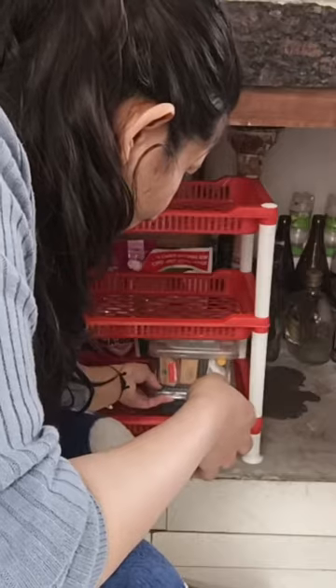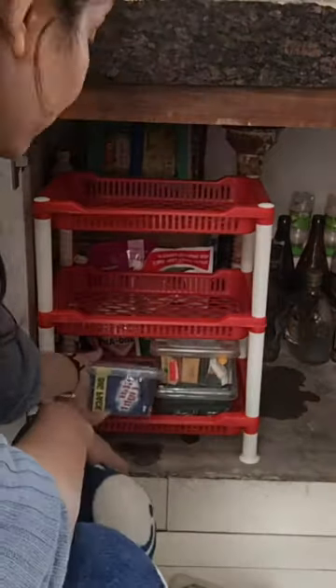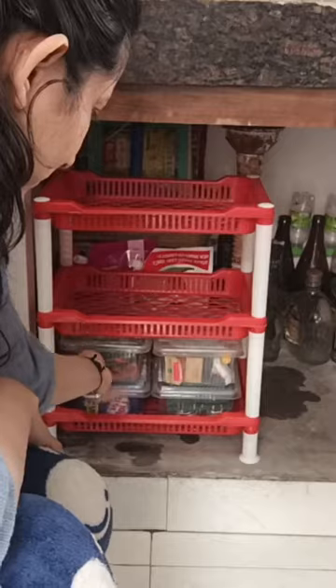Now you can see this area is so clean. When you put things in these boxes, you can see everything so easily. Everything should be transparent — transparent boxes make it very easy to find things.